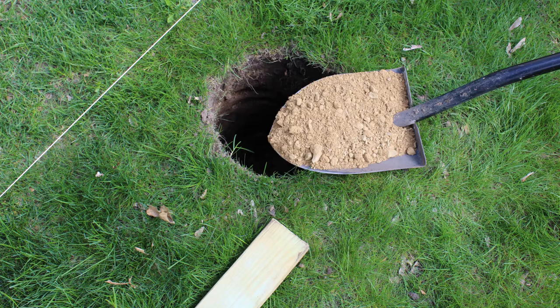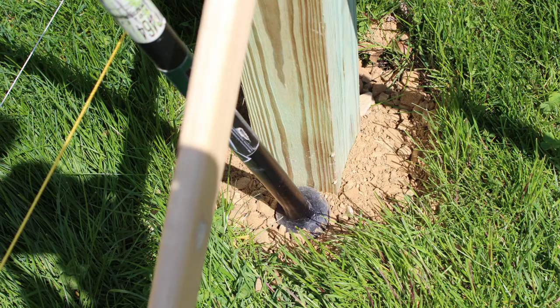I filled the bottom with about three inches of gravel and really packed it down, then filled the holes full of this gravel and packed it down — put about six inches in and packed it down with this digging bar.